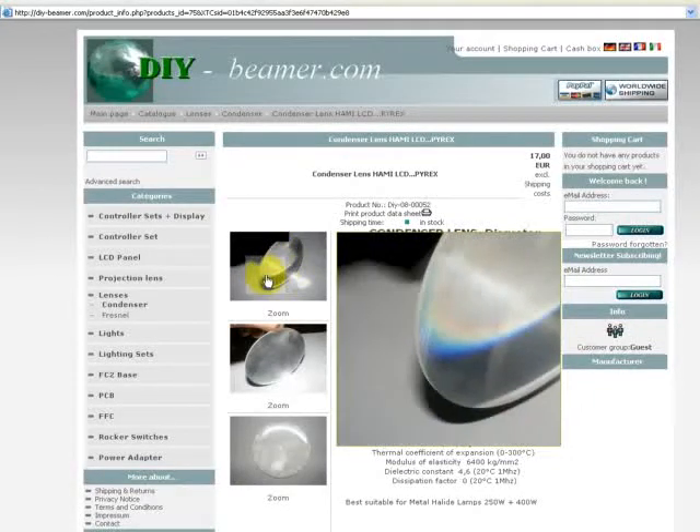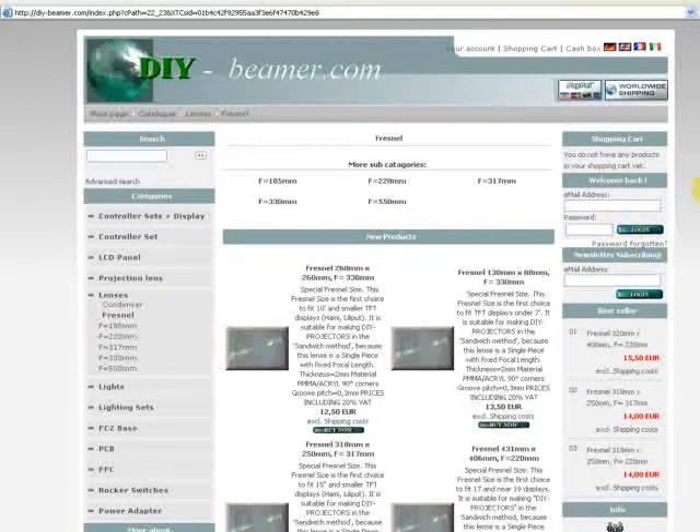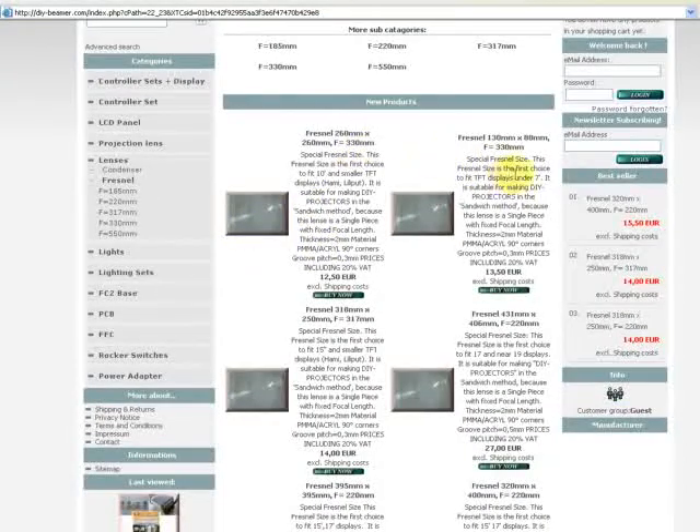The second group are the Fresnel lenses. As you know, we look at one Fresnel — we have different Fresnel lenses in the shop.